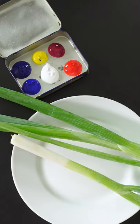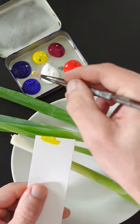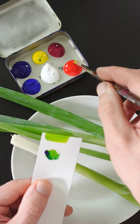I'm going to match the color of these scallions. Start with Hansa Yellow Opaque and a small amount of Phthalo Blue. It needs a very small amount of red just to make it a little bit less vibrant.